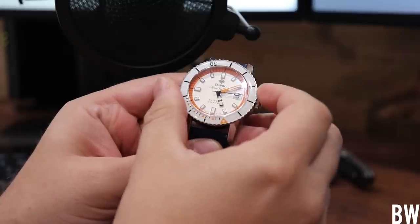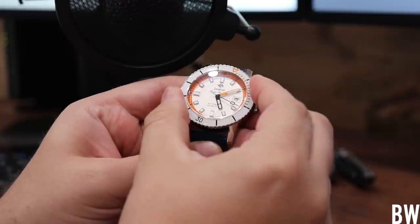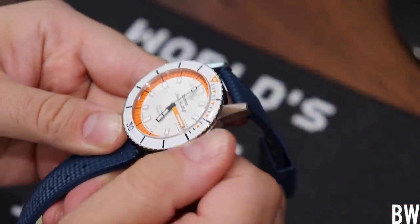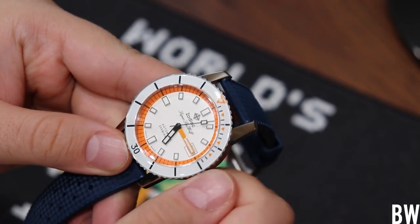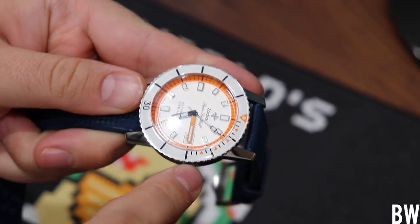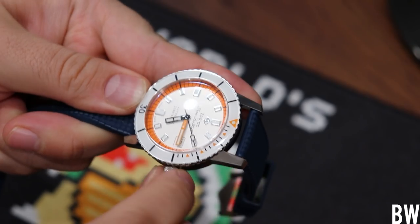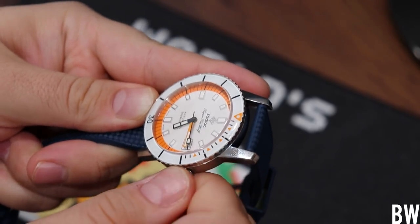Now let's go to the other tactile element — the crown at the three o'clock position. It's a screw-down crown, and the watch carries 200 meters of water resistance. However, the winding action is just not quite as pleasant as what I've experienced with ETA or Sellita. I'd say it's a step below that, but certainly not a deal breaker in my opinion.